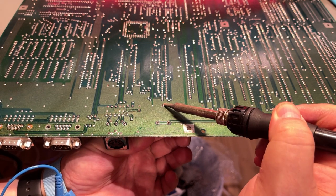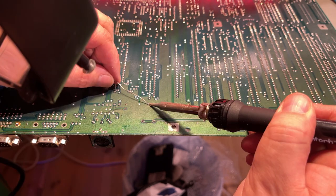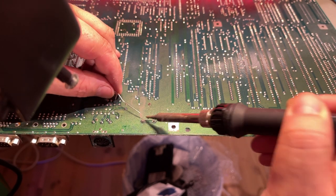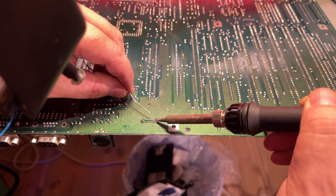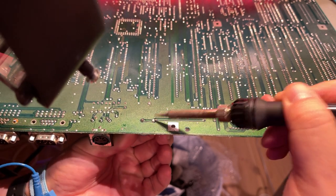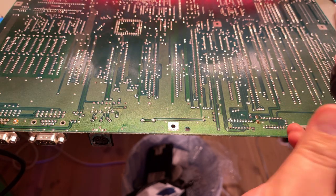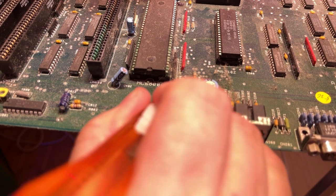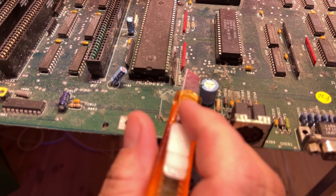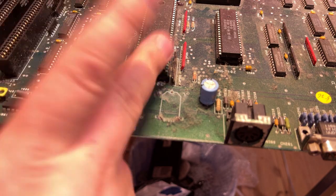Removing the battery. This is smack in the middle of a large ground plane, so it's not easy to melt these solder points — I'm just adding a little extra solder. There's the bastard. So here we can see the carnage — it's a little bit corroded around here, but it's not too bad actually. I'm gonna take this board down to my garage now and blow it free of all the dust and dirt, and then I'm gonna start cleaning up this mess.